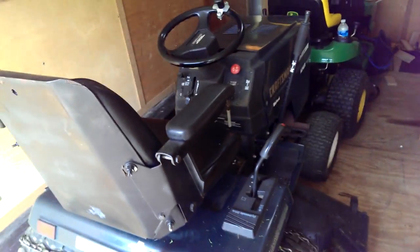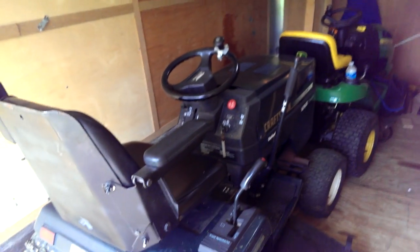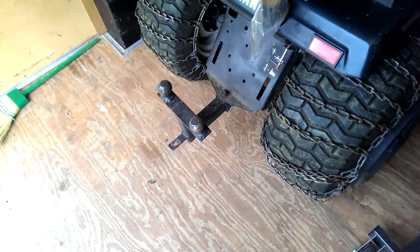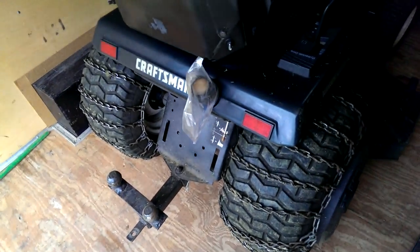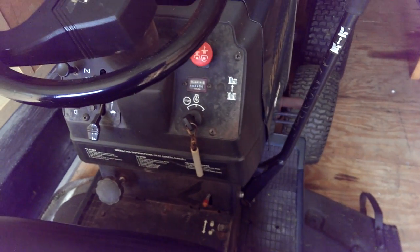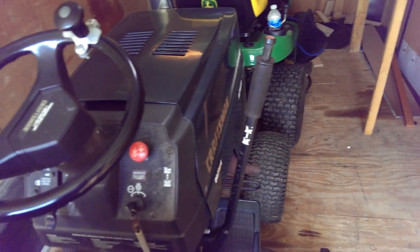I'm going to take all this stuff out of it — the shelves and stuff — and put Easy Tracks all the way down it. Keep the weights and chains on that one. There were two different sizes and where it was outside, it kept getting gas in it. This old tractor's got 849 hours on it and still runs and cranks like a brand new one.